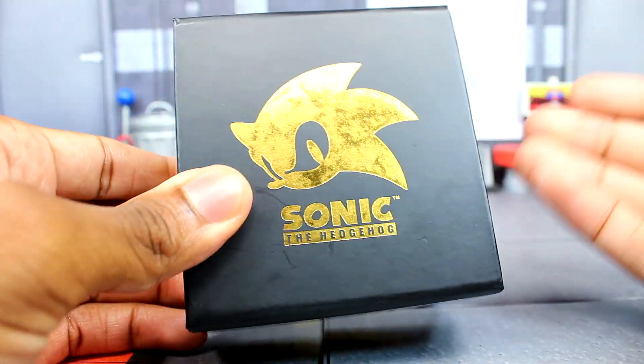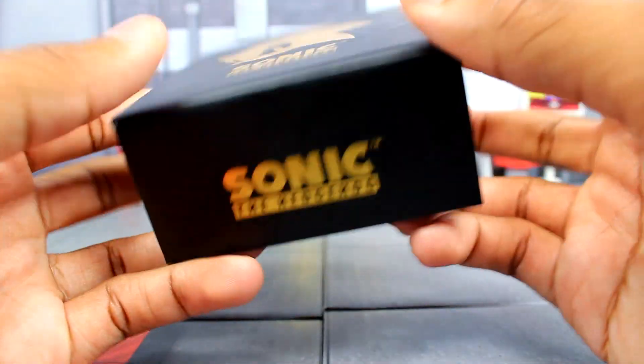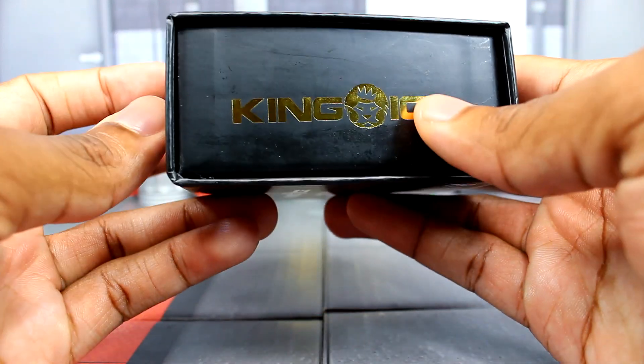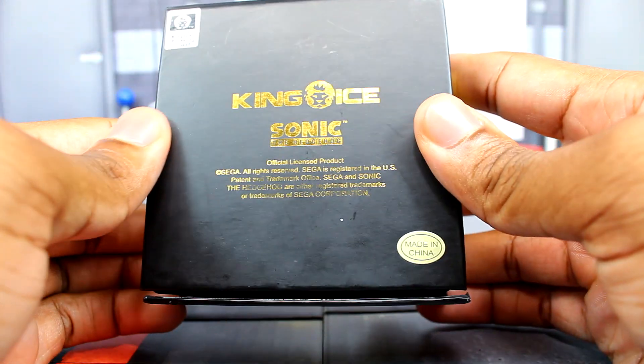The point is how the pendant is. I'll go over the standard packaging — you get your Sonic the Hedgehog logo up here and then you also get it down here. We also get the King Ice logo to the side of the box, and then behind here is your license. That's pretty much that.